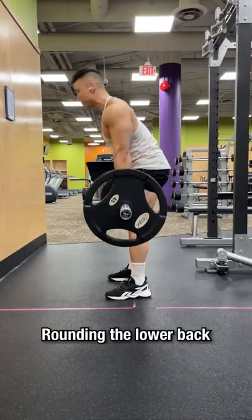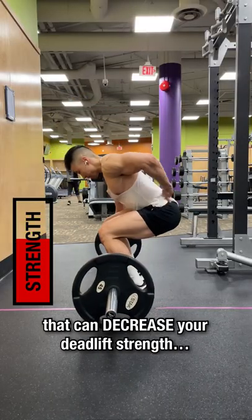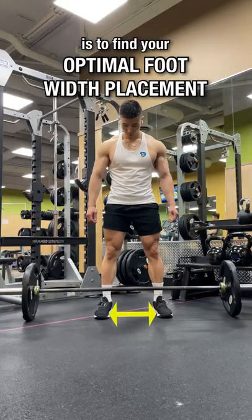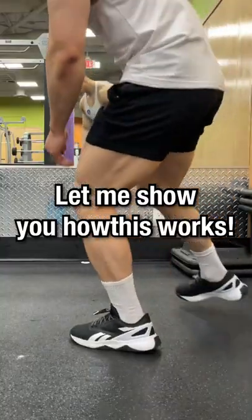Want a stronger deadlift? Rounding the lower back is a common mistake that can decrease your deadlift strength and increase the risk of injury. One way to help prevent your lower back rounding is to find your optimal foot width placement using the rock back test. Let me show you how this works.